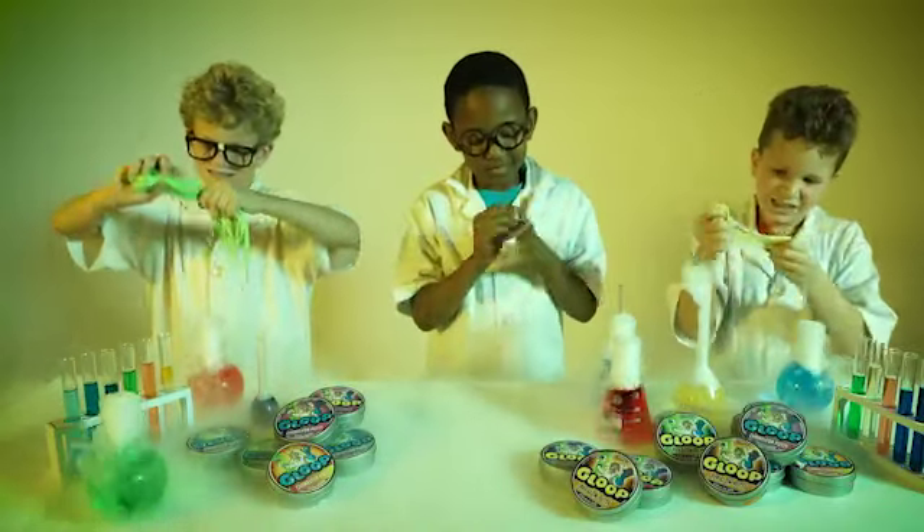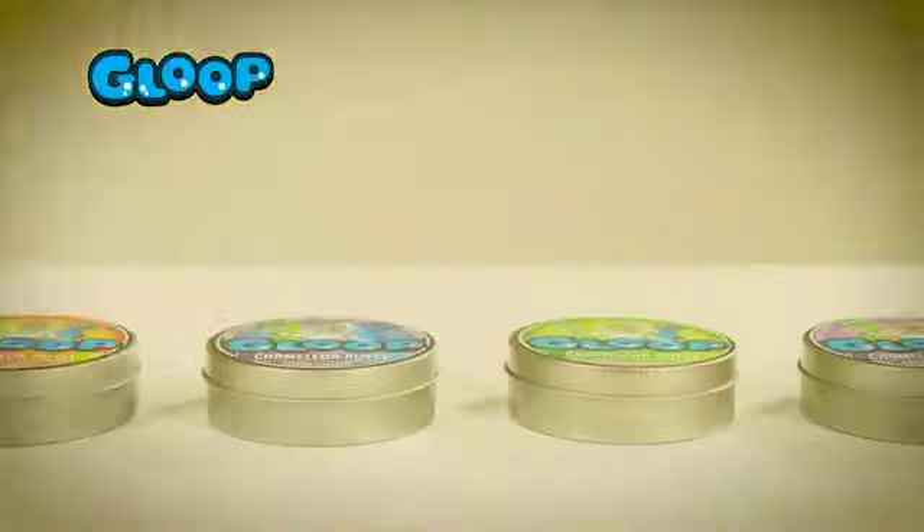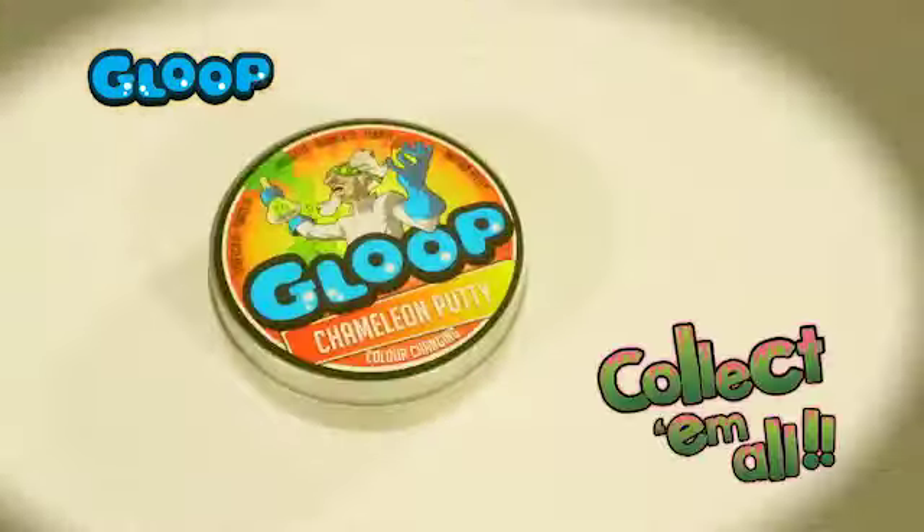Glute Motion Putty is hours of fun! 100% non-toxic! Try it out — and each one comes with an awesome collector's container!